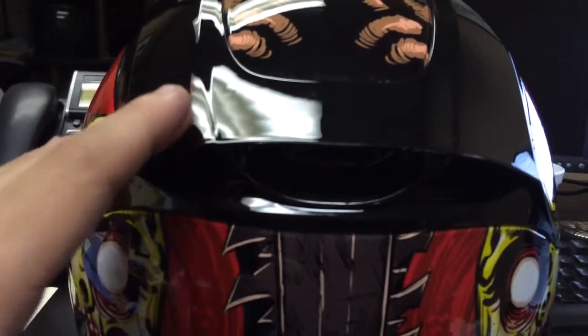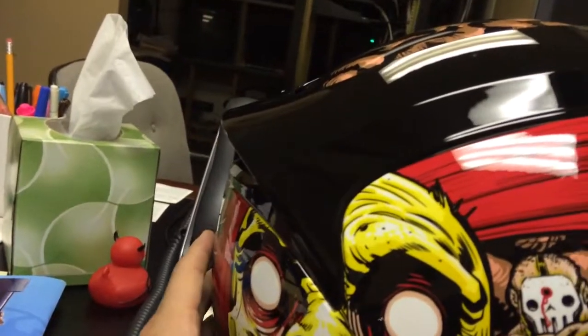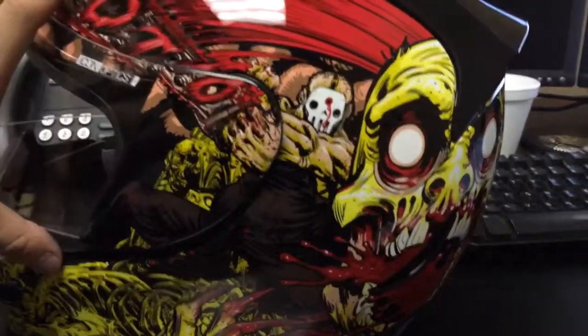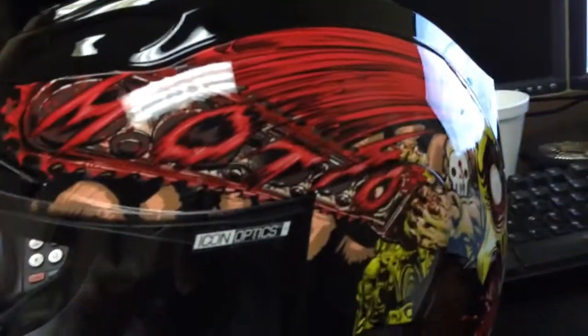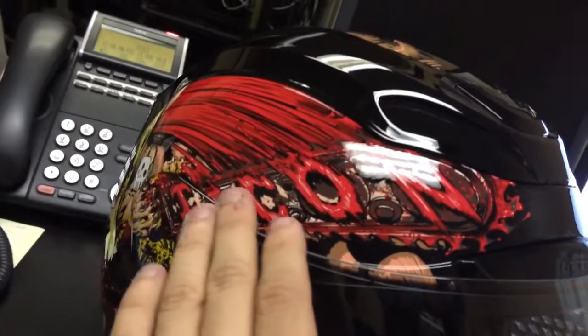Right here is the spoiler that they have for the helmet. It brings a little bit more character to it, I think. Then the exhaust to let all the hot air out is actually right there. This side says Moto and this side says Icon, which is pretty awesome.